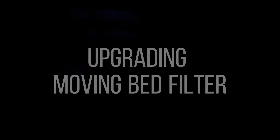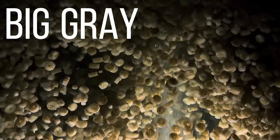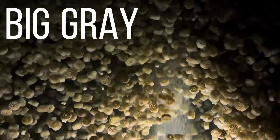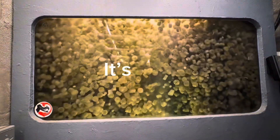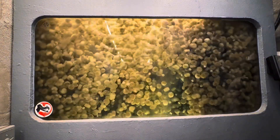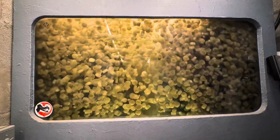This is the giant moving bed filter I built for my koi pond. I think the name is fitting — not just because of the size of the thing, but because it's gray. Moving bed filters are great at processing ammonia, and yet despite holding six cubic feet of K1 and K3 media, Big Gray has not been keeping up with the ammonia load in my pond.